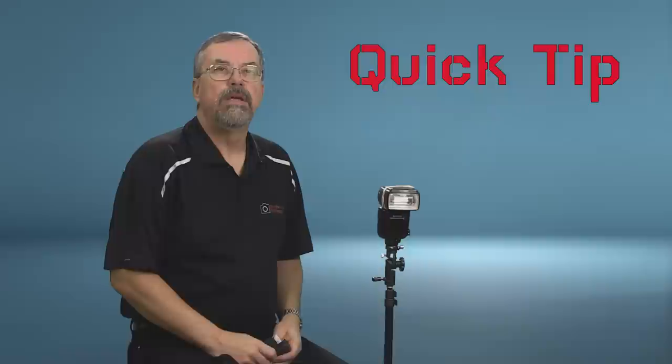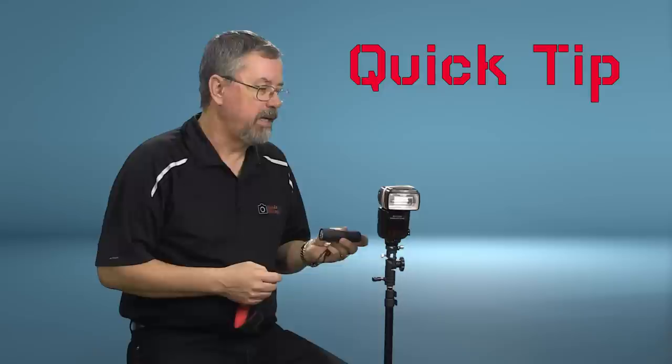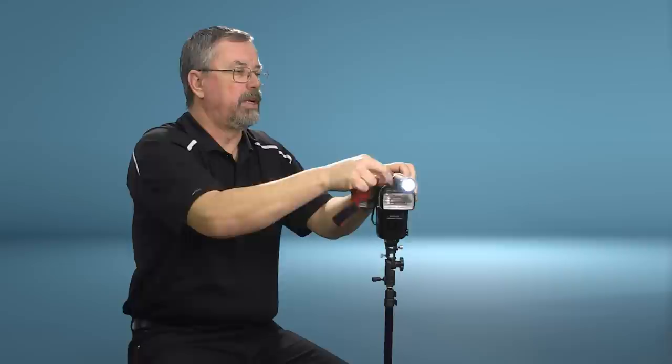This week's quick tip is for speedlight users: if you've ever wanted a modeling light on top of your speedlight, it's really easy. Here's a very inexpensive LED flashlight — it cost me a dollar including batteries. I've just wrapped a rubber band around the top of the speedlight, and now I've got a modeling light that helps me see where shadows are falling and get faster focus in a dark room. It won't affect your photos — it's not powerful enough to overpower the flash. You can also use a velcro strap to keep it tidy. For use inside an umbrella or softbox, consider a slightly more powerful LED flashlight.